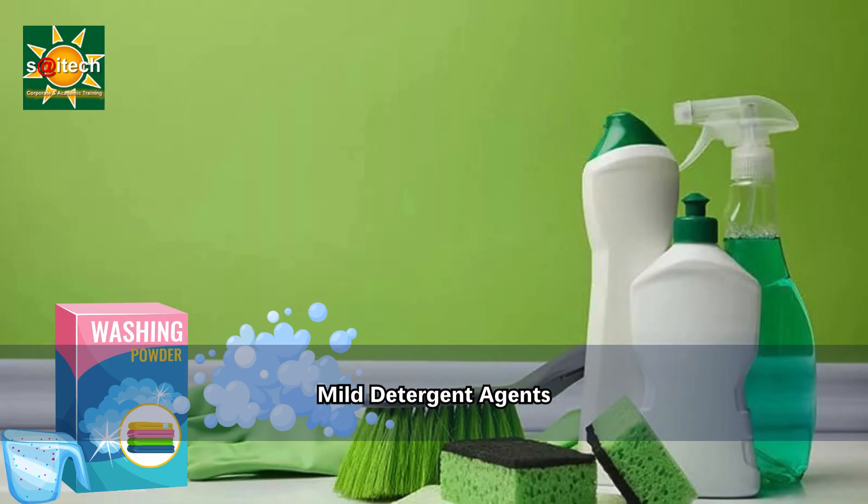The third item is the mild detergent agent, which we can use for cleaning grease, grime, or stains. We may also require sponges or rags to apply the cleaning solution and scrub the walls. Some people use mild scrubbing brushes as well.